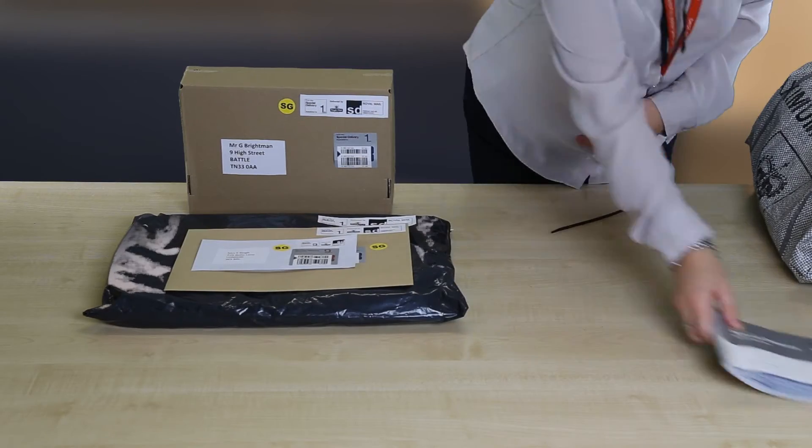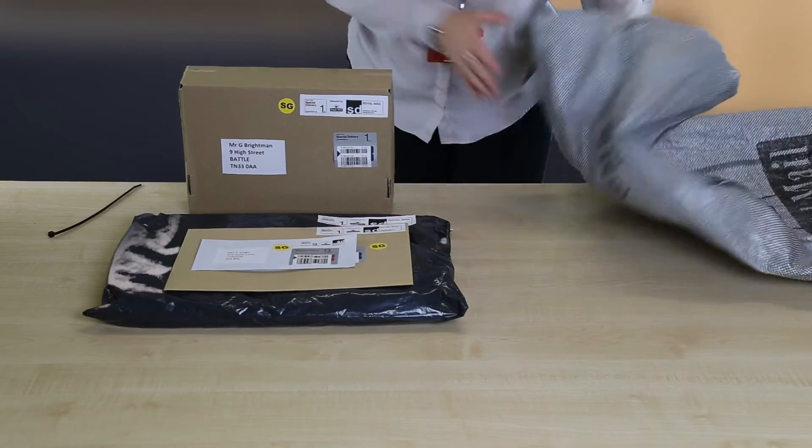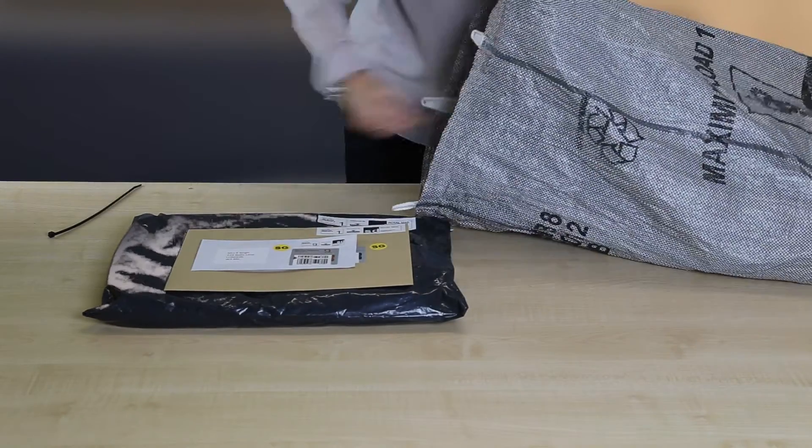Place your items into bags and keep your Saturday Guaranteed mail separate from all other types of mail you are sending.